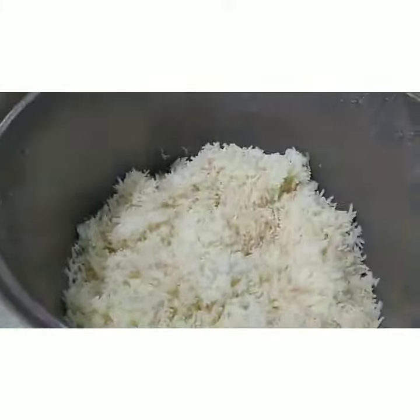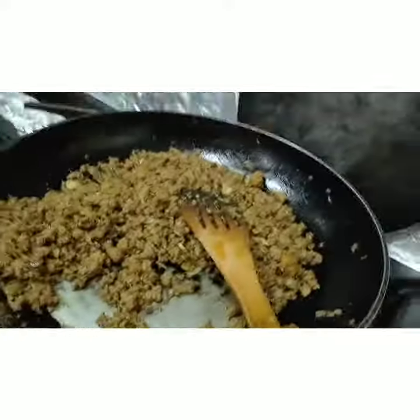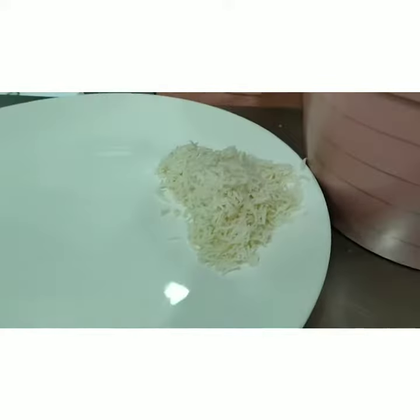Okay guys, so today we are going to mix this rice with this rice and this meat. So let's come back to your rice and in this plate. So let's start with the rice.